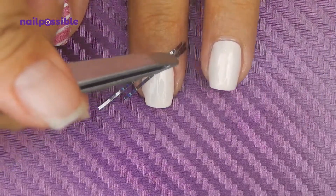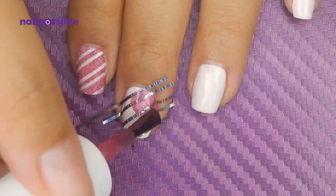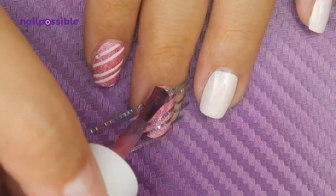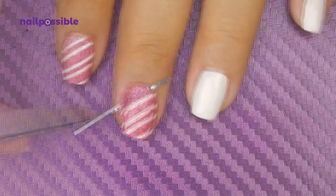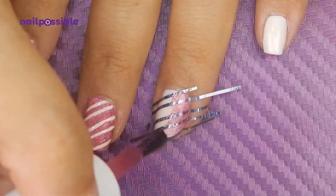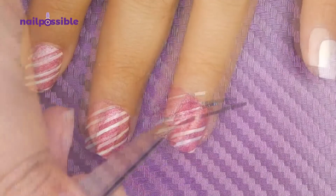And now we repeat this process on the other nails. If you prefer you can do single lines only, or if you feel like it's too much or you just don't want to do it on all your nails, you can do it on only one or two as an accent nail. Remember, it's super important the tape goes all the way to the edges so you don't have to fix anything like me.